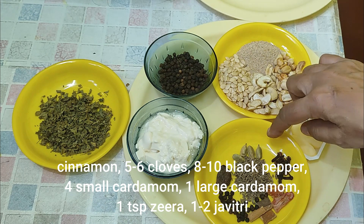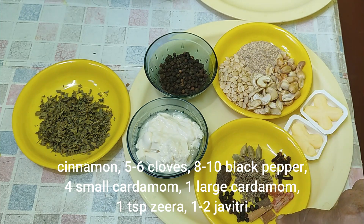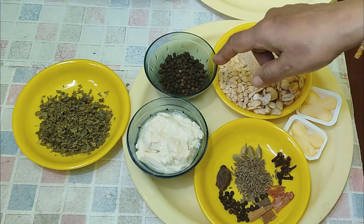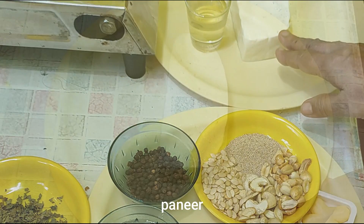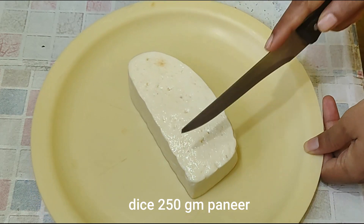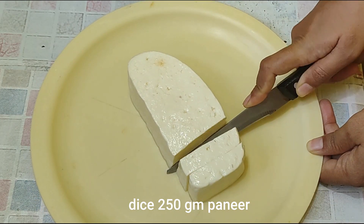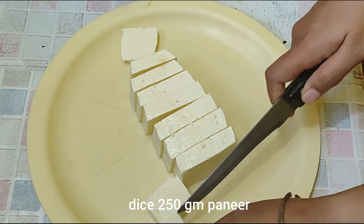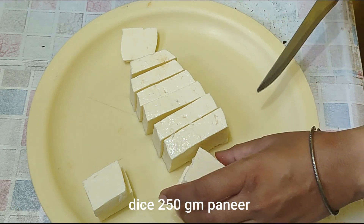We need a cup of coffee, a cup of tea, a cup of tea, a cup of coffee, a cup of tea.